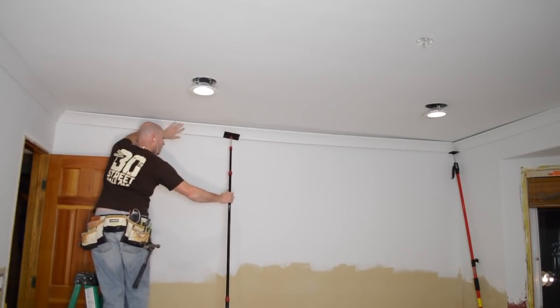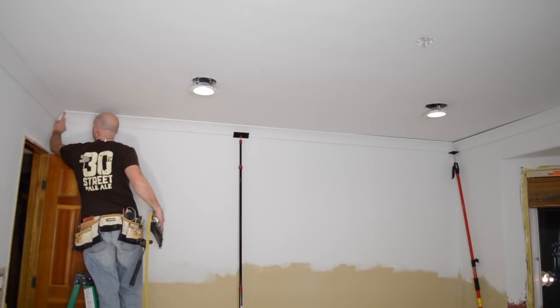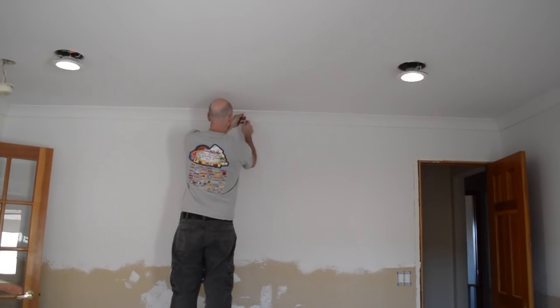The Zip Wall has a spring-loaded pad and that really helps for pressing the crown molding to the ceiling. Here I'm using a spring-loaded nail set to countersink all the nails. I don't know why I love that tool so much — I think it was only eight bucks — but it's one of my favorites.